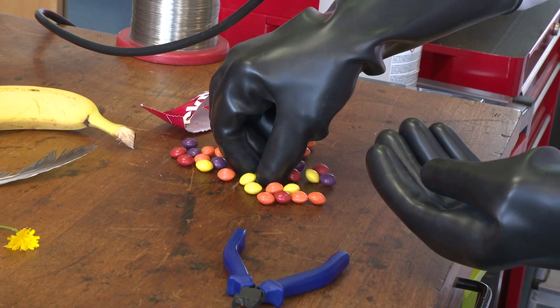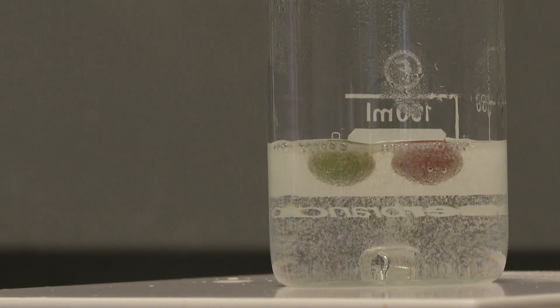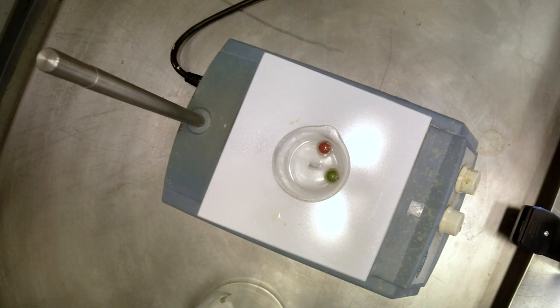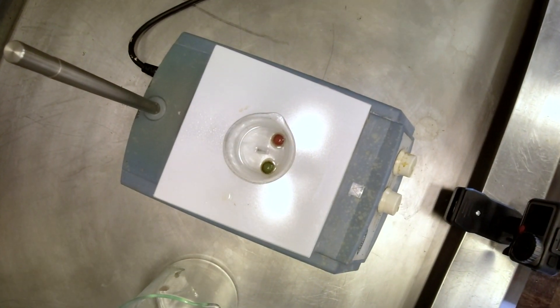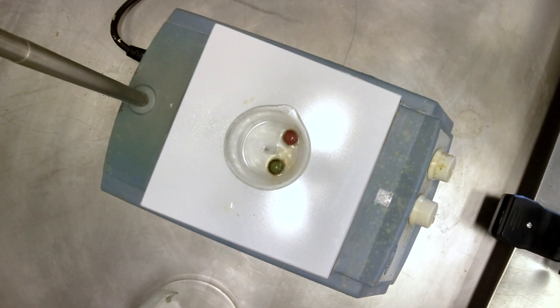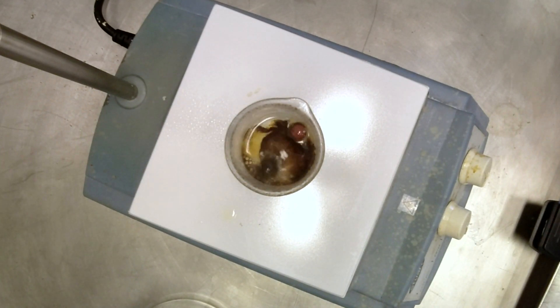But then they tried a couple of Skittles — small sweets — and they were amazing. The reactions have what is called an induction period: nothing seems to happen and then whoosh, everything takes off. You see these two sweets swimming around in the solution, and then suddenly the reaction starts. The reaction generates heat so it goes faster and faster.